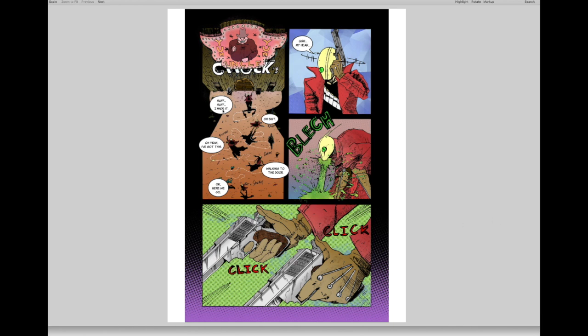The hero has gone through a long way to get to 'Yum Yum Uncle Chuck's.' He's huffing and puffing, walks in the door — 'oh shit, okay, here we go.' The lettering is pretty good and coherent. Then he vomits — but he's wearing a mask, so how does he vomit through the mask? The two guns go click-click, which is pretty good and leads up to the next page.